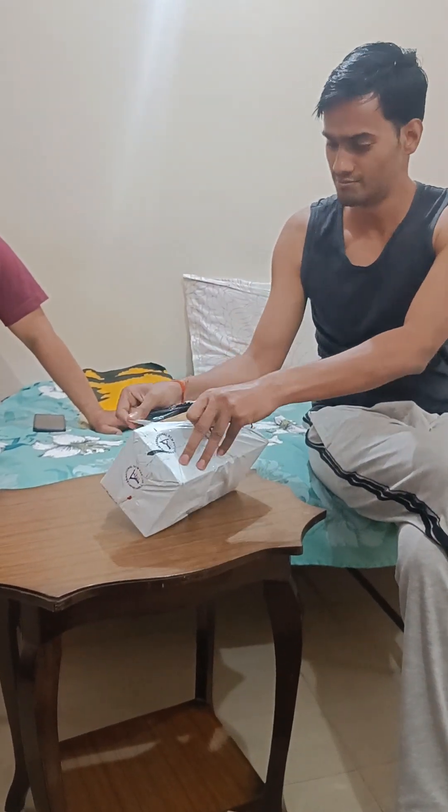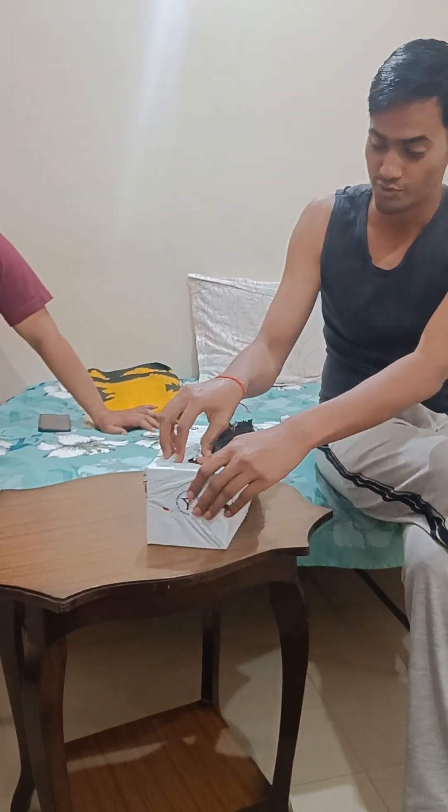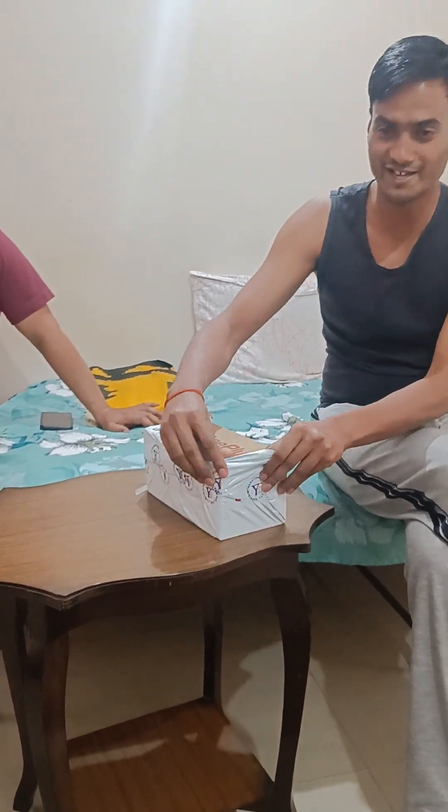My friend purchased a new phone. This is the OnePlus CE3 Lite.